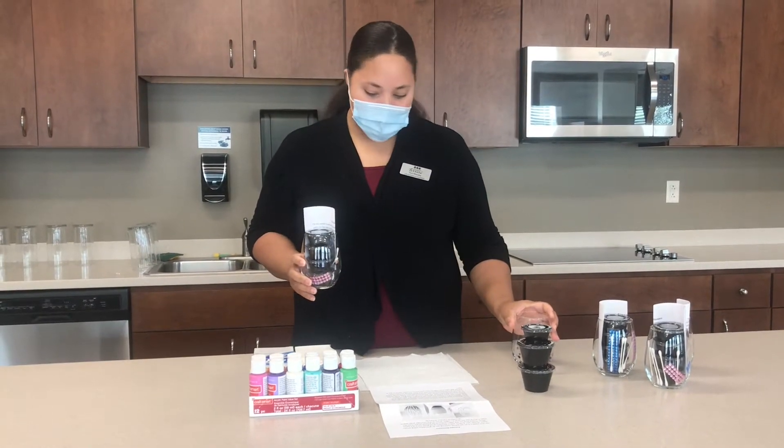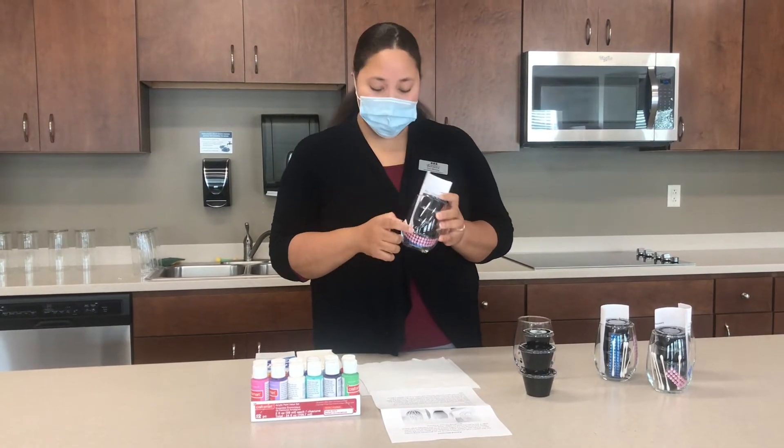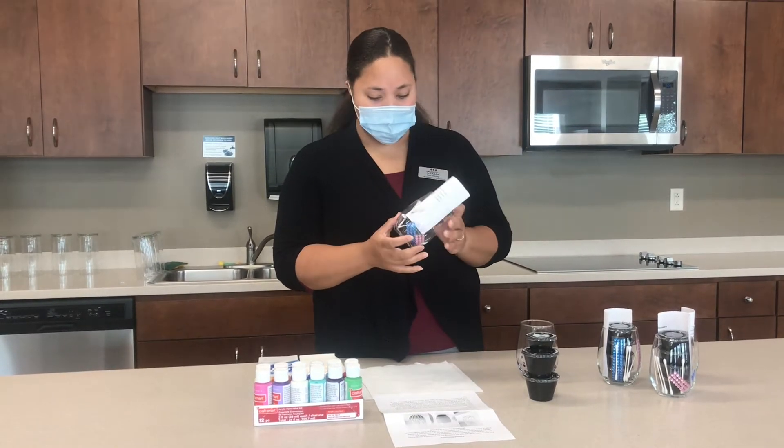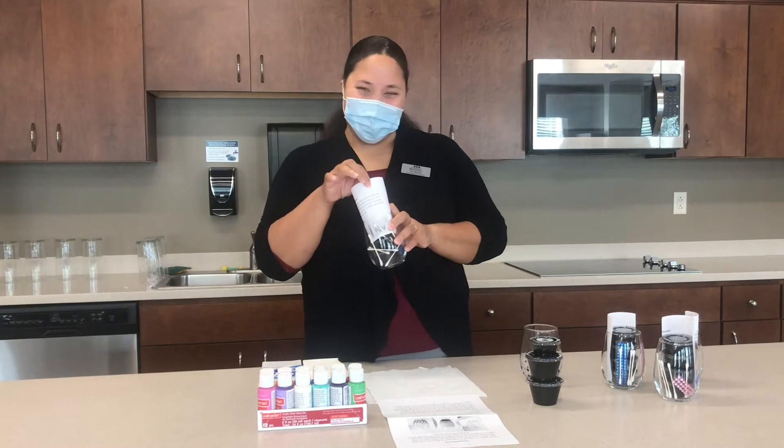This is a very simple project. In your kit that I left at your door, you've got several colors of paint, some cute little rhinestones if you want to use them, Q-tips, and your instructions.